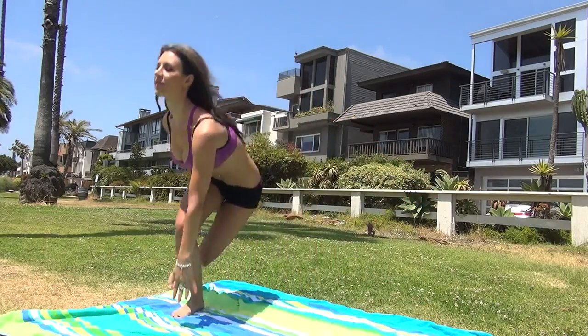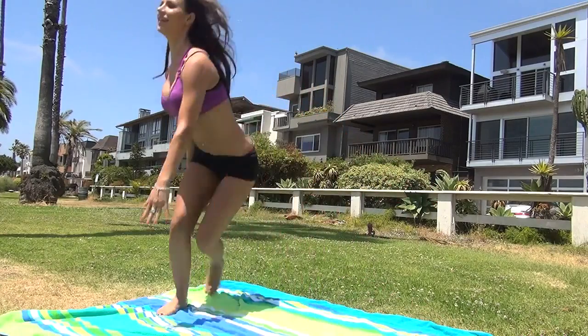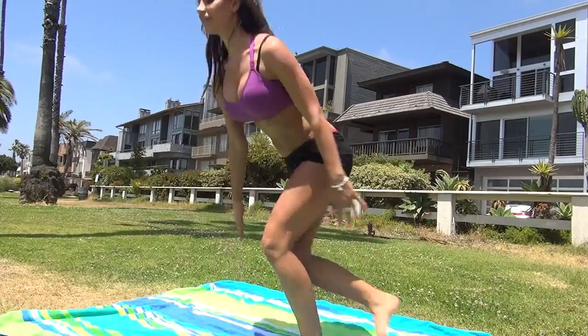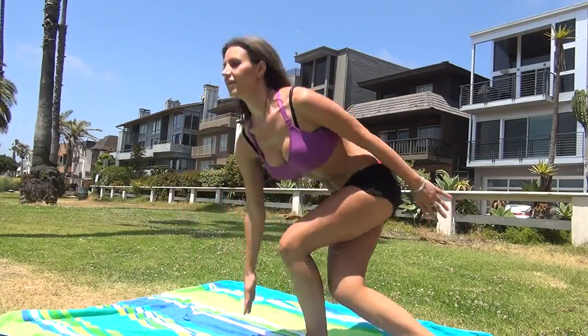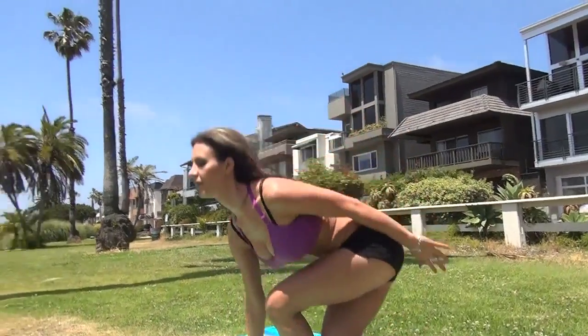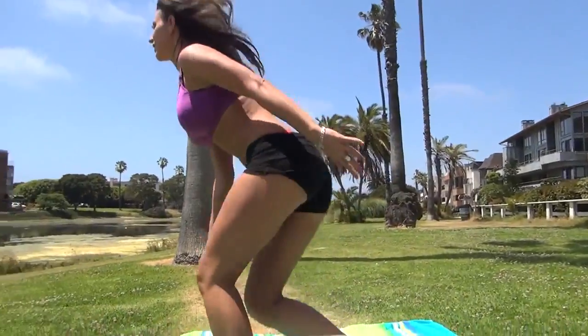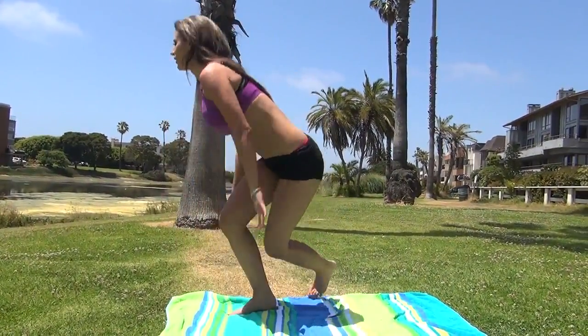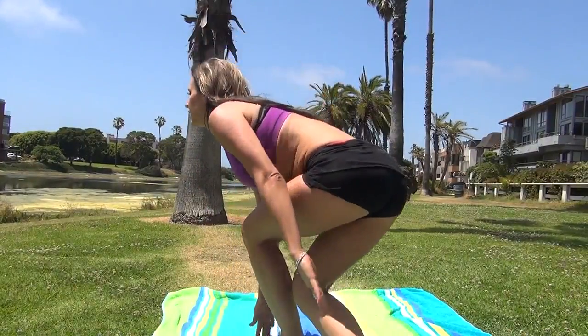This is the first exercise in the day one workout. She's doing ice skaters — you hop side to side and sit your butt back. Let me show you a side angle so you can see her butt really sits back as she does this. This is great to work out your butt and your legs, especially your outer thighs.